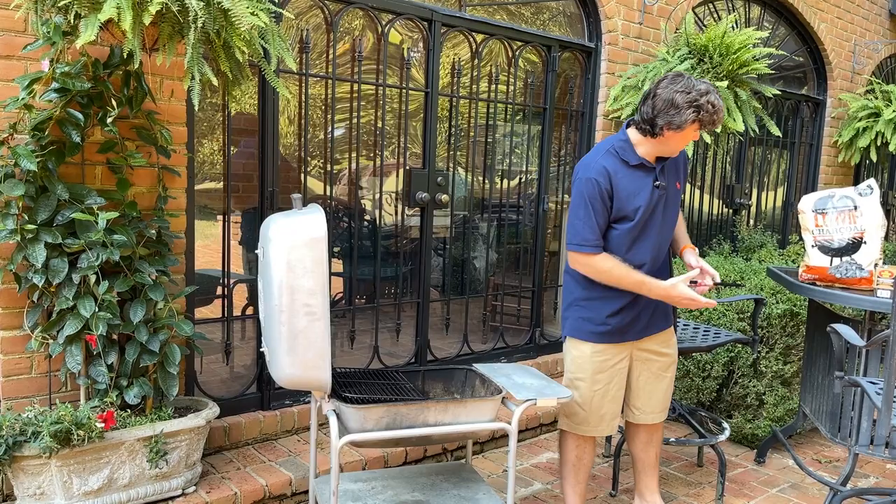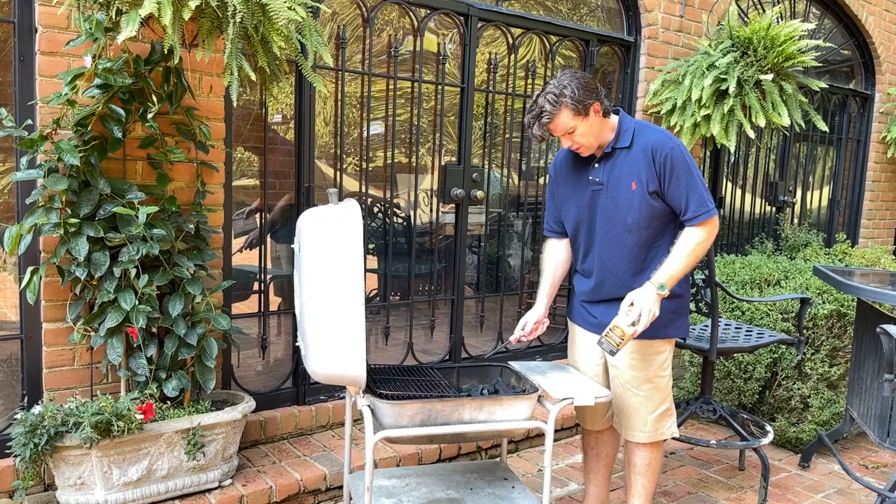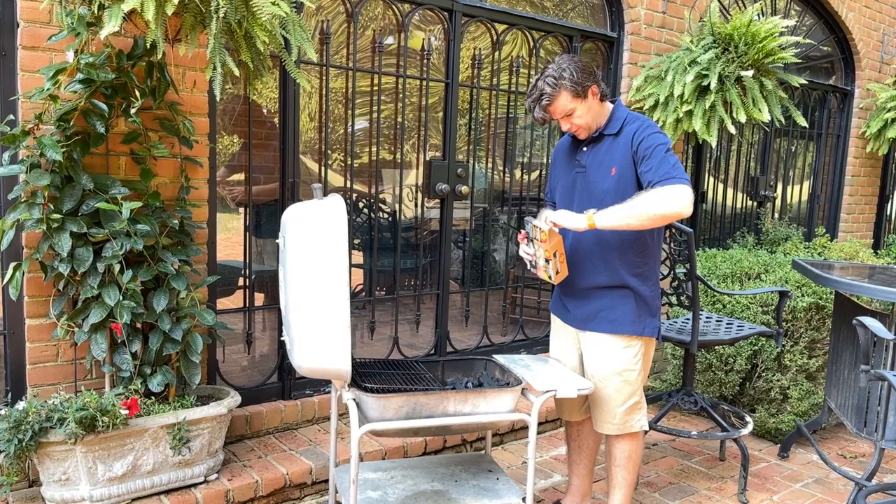With my egg I use lump charcoal, but you can use briquettes in this. I just have lump charcoal, which is why I'm using it. I'm gonna use these little starters — usually I use a chimney starter but we didn't have that, so we're gonna see if this works.